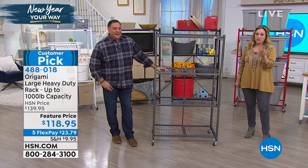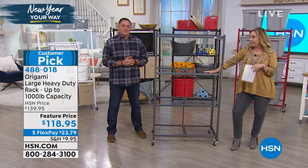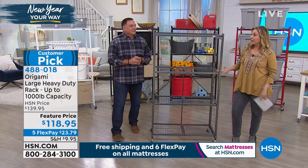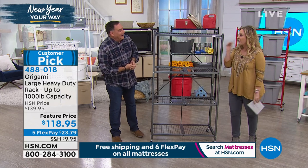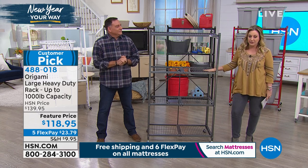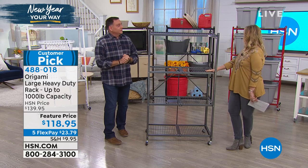We are doing a feature price and when I say this is a customer pick, listen to this - 3,215 reviews. You need four or more reviews and four stars or more to be a customer pick. So we made it. It really is the thousand pound weight capacity.